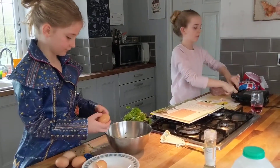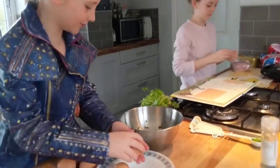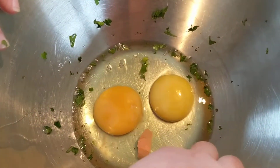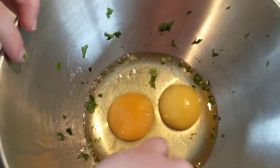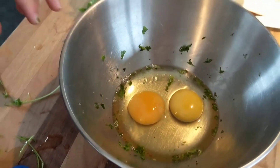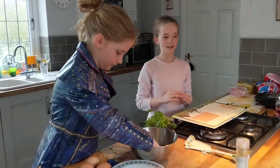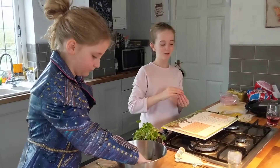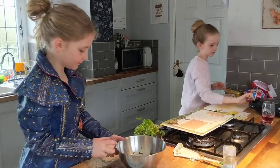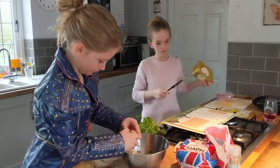We washed our hands before and we also put our hair up. Always wash your hands before and put your hair up when you're cooking. That's a massive shell! Obviously if you're using an oven or any type of cooking that's warm or dangerous, always ask an adult. It's very hard to get shell out of egg because the egg's so slippery - your finger moves the shell around.